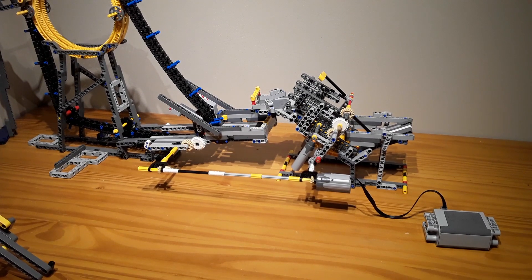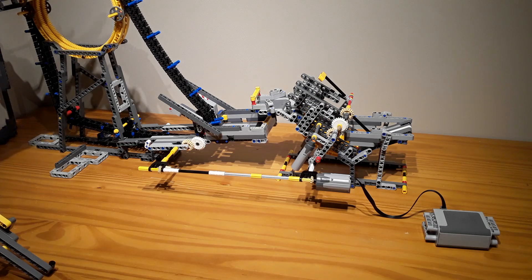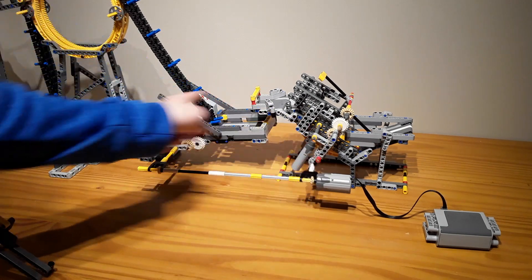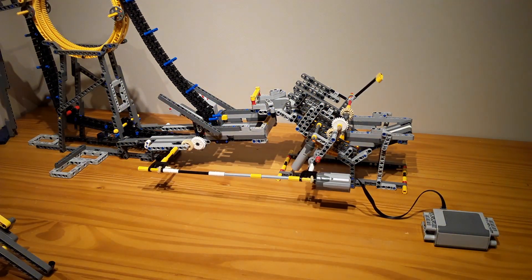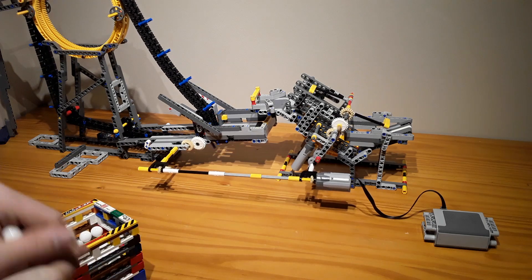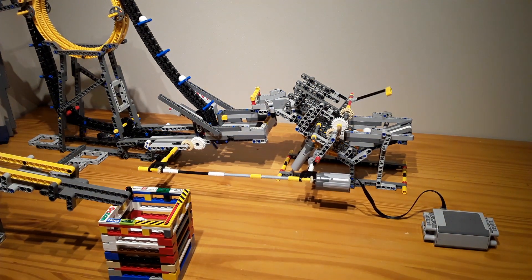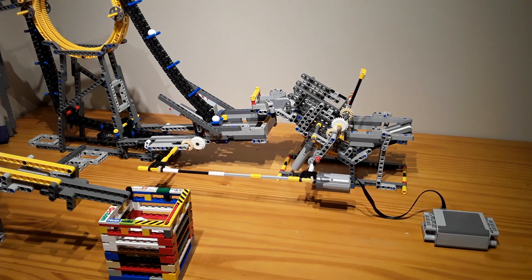So here is the shared power system in action. These are the only two modules that the shared power system works with from the Bucket Wheel Excavator modules. I have other modules that do work as well with the shared power. As you can see, one motor connecting to both, powering them both. This is with my sweeper and Circle in the Sky module.